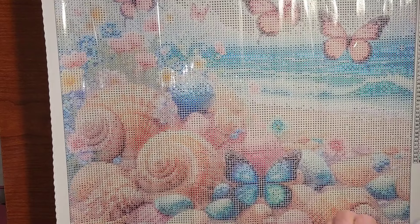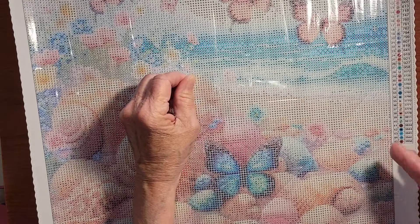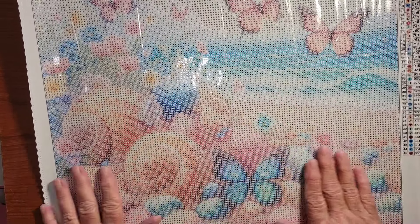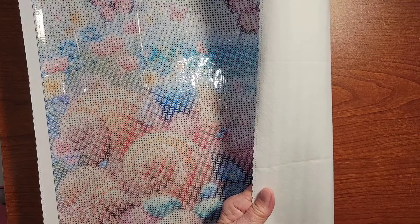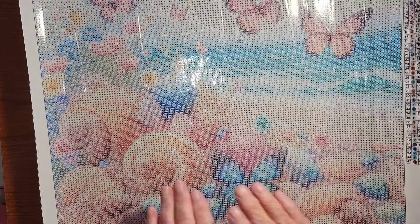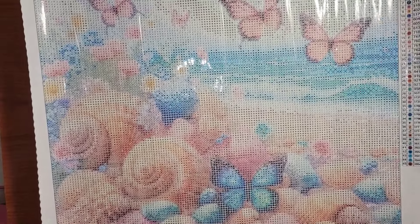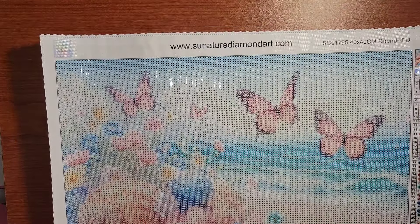Let's check the stick on the canvas. It does have a fairly soft backing to it — very nice. And I don't see really any issues at all with it, to tell you the truth.